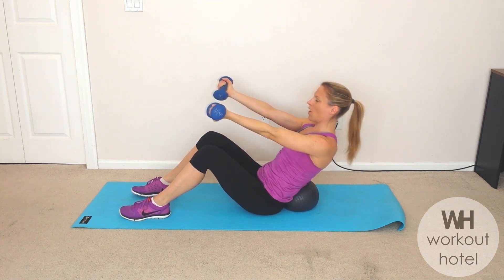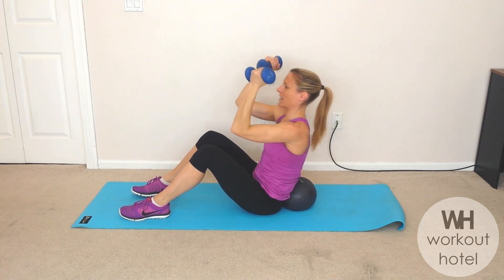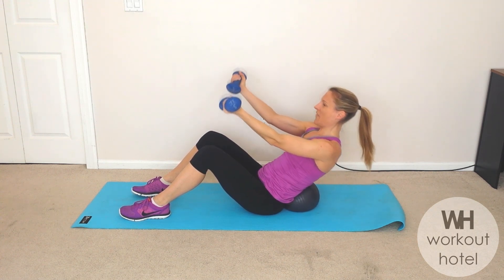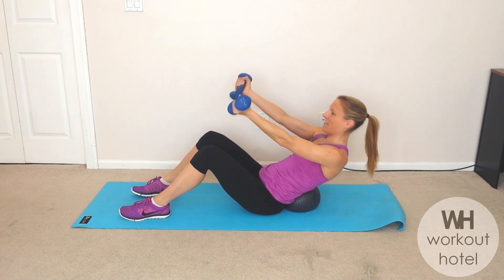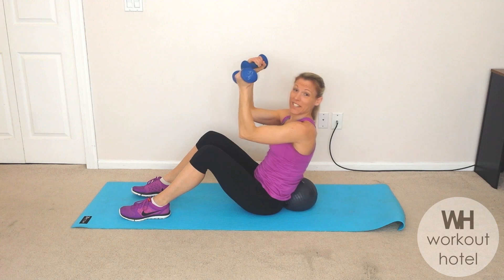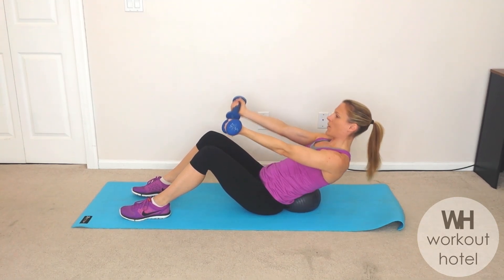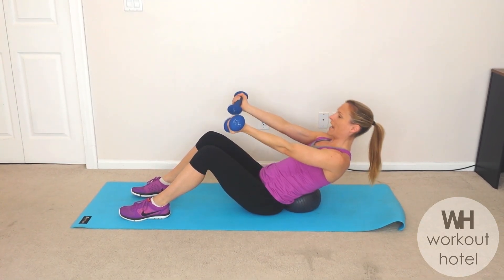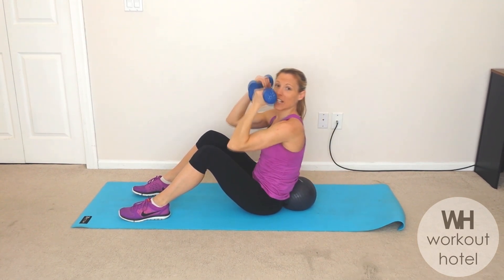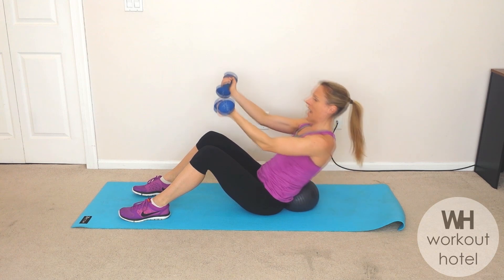Arms come out, rolling down to the ball. Exhale, bicep curl — let's curl the arms. This is challenging even without the weight, right? You want to make sure the form is in line first before you add any load. We got two more here: back and curl up. One more — back and curl.